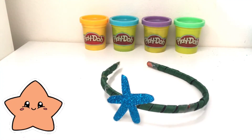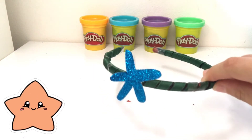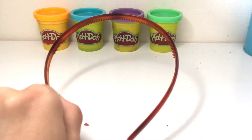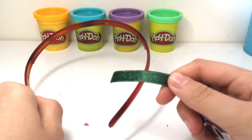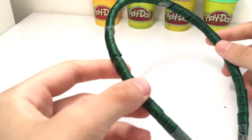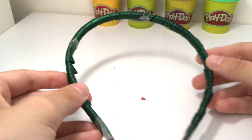My second mermaid thing to make is this super sparkly mermaid headband. To make a mermaid headband, take a plain hairband and wrap around some sparkly ribbon. Once you have done this, your hairband should look like this. Make sure to tape down the end so it doesn't come undone.